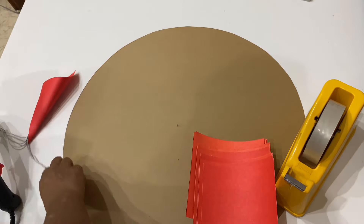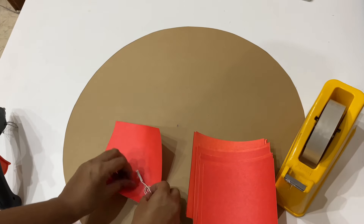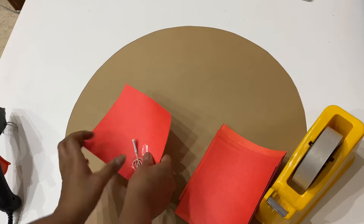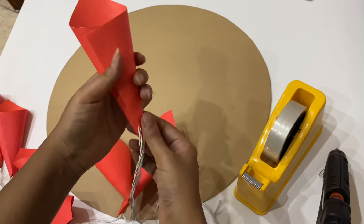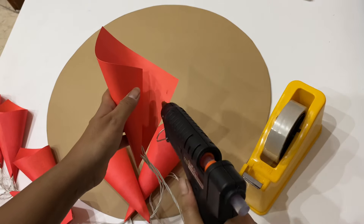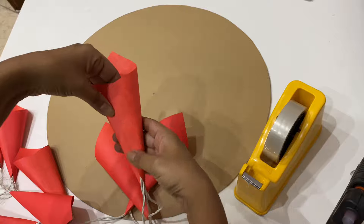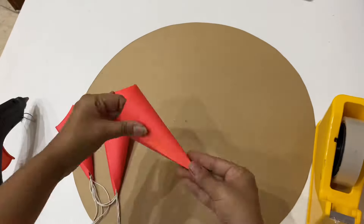Take one light from the string and paste it on the paper using clear plaster. Then fold it again in the shape of a cone and paste it using a hot glue gun.